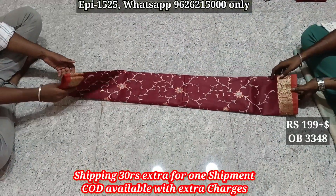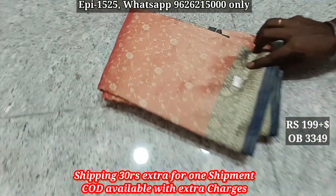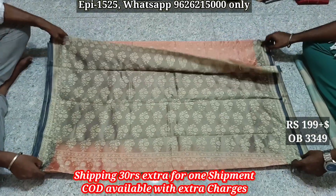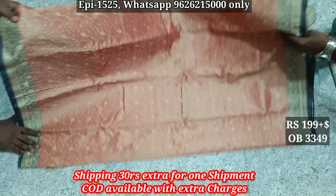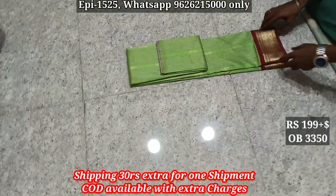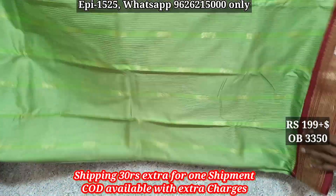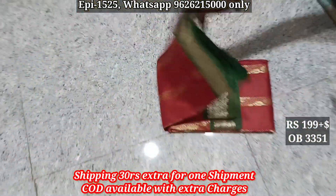Shipping charges are extra. W3349, tissue silk, 4-3 contrast, body. W3350, single side border, 4-3 contrast. Body W3351.